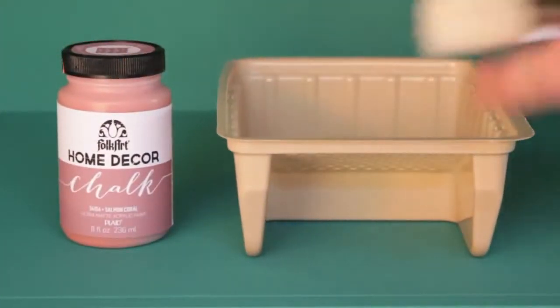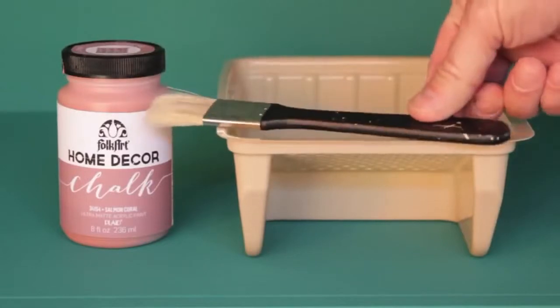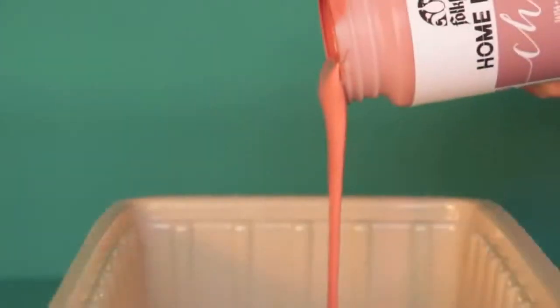For the third and final color we chose Salmon. We're going to apply this to the back wall of the hutch. This is going to add some great dimension to our piece.